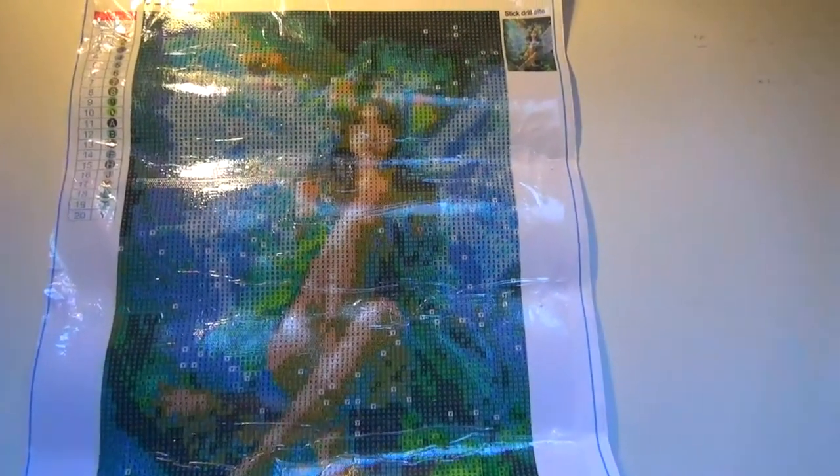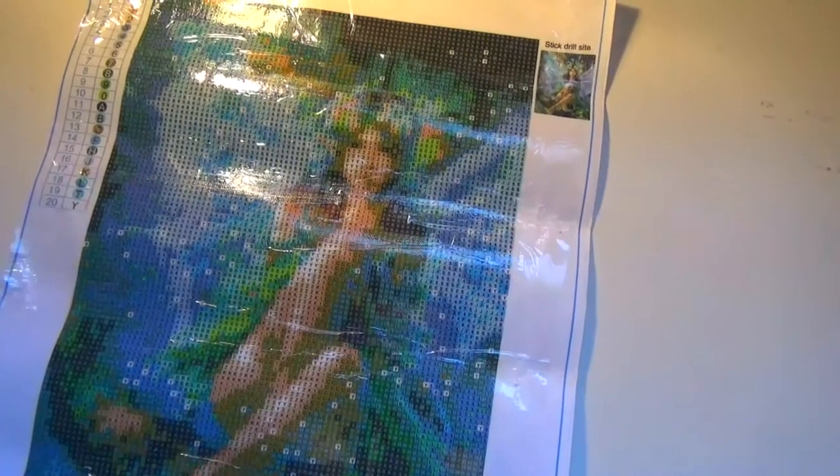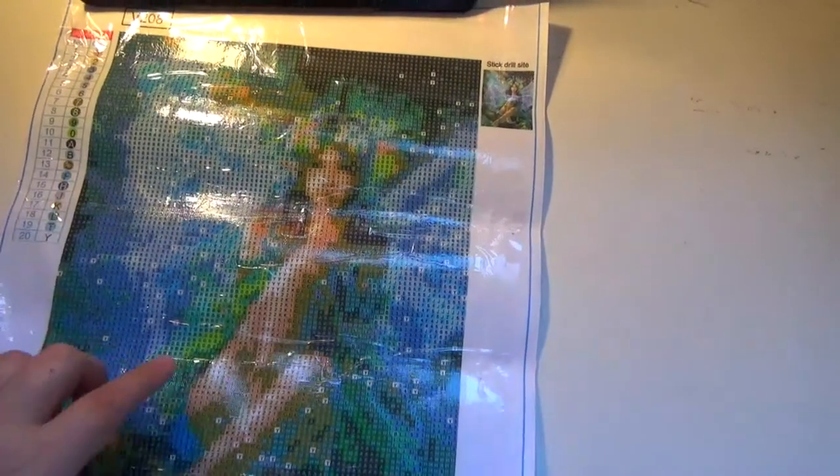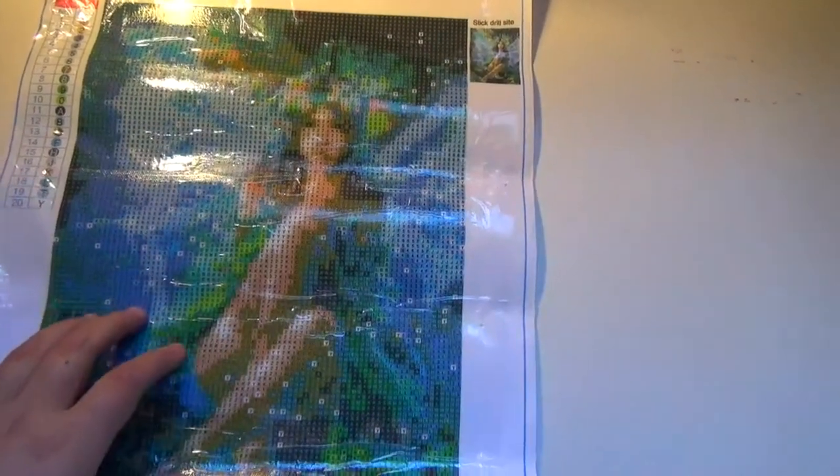They have a lot of really unique designs — like I haven't seen this on very many other websites. And just knowing what the drills look like, this painting is gonna be super vibrant once completed.